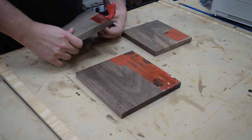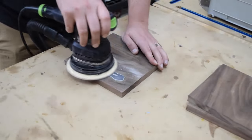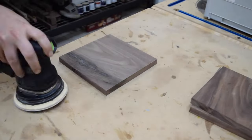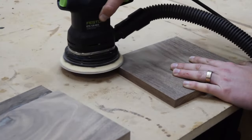Once the epoxy was fully cured, I removed the tape and sanded the epoxy back to being flush with the face. Make sure that whenever you're sanding epoxy to use good dust collection and a mask. Epoxy dust is terrible for your lungs, so do your best to minimize it. And if you like plant-related projects, check out my propagation station build linked in the card above.